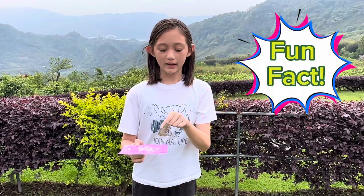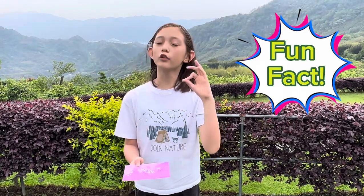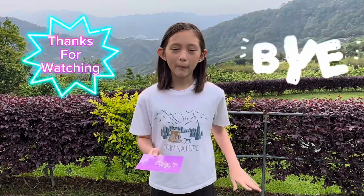Did you know that adding water to the crystals actually makes them squishy? Not like the hard ones we were using. I'm Mikayla. Thanks for joining us and growing crystals. We hope you liked the video. Bye-bye!